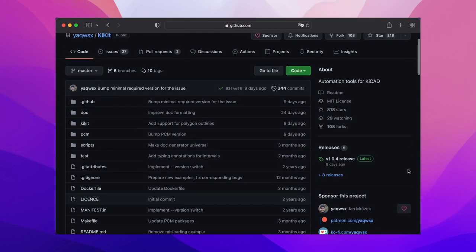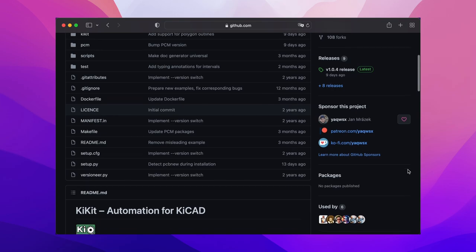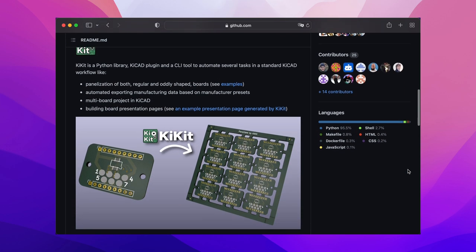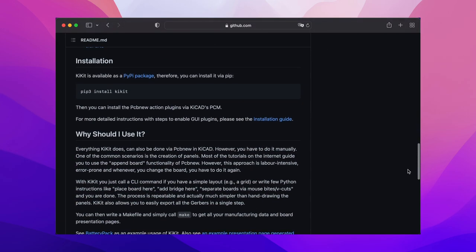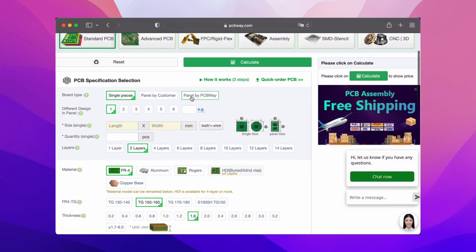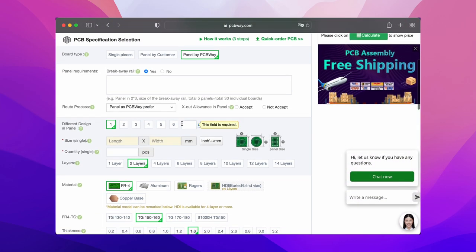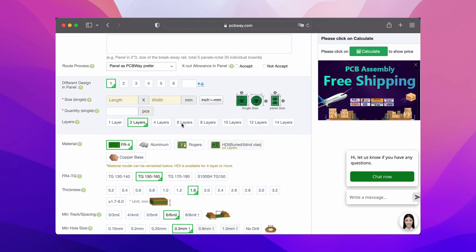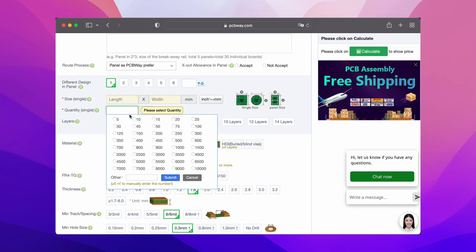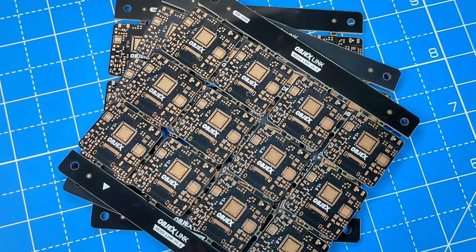For this first panel I decided to design it manually, but it's possible to use a plugin on KiCad to automatically generate the panel just starting from the single PCB of your project, and it saves a lot of time. Instead, if you decide to develop a PCB panel for your project and you don't want to develop it with a CAD software, you can use the service of PCBWay that will design the PCB panel for you. You only need to upload the Gerber file of your project and write the number of PCBs you want for each panel.